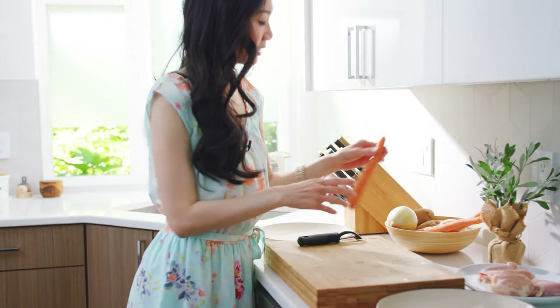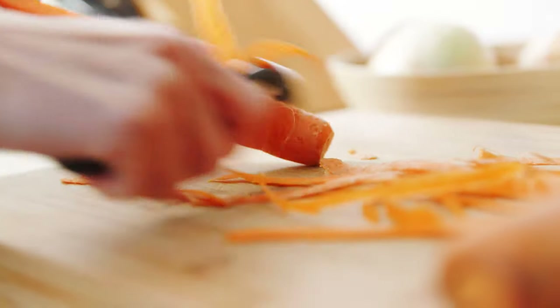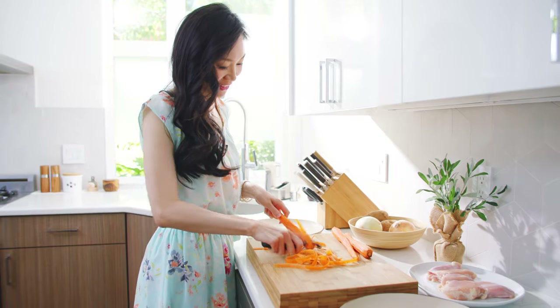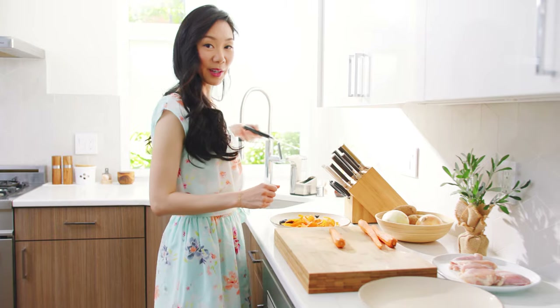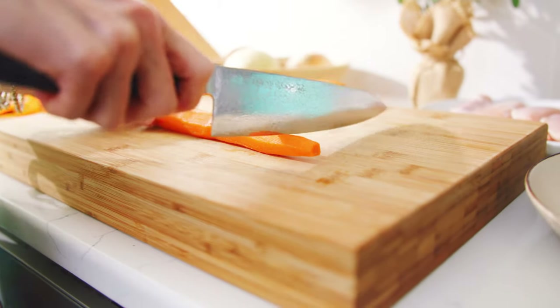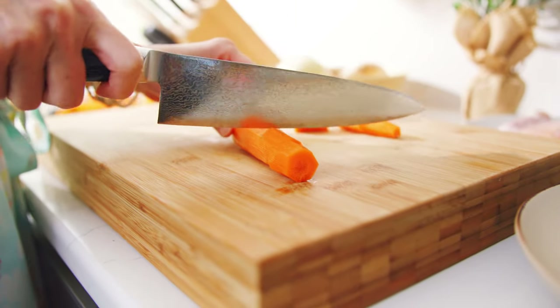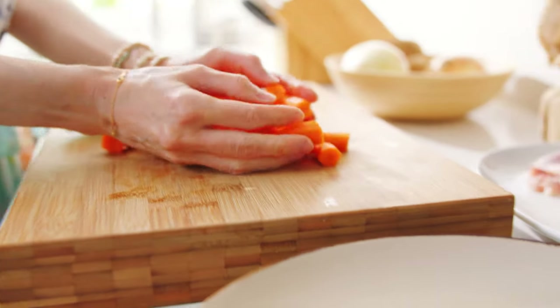Now let's prep the vegetables and the chicken. I'm going to start with my carrots — just peel them first. I really like carrots so I'm going to use three in this recipe. Now we're going to trim off the carrot ends. I like a thicker cut of carrots, so I'm going to do about one to two inches thick. Transfer that to a plate.